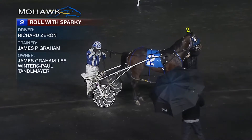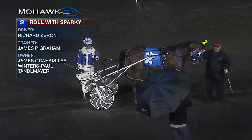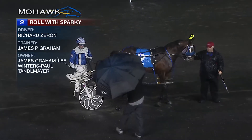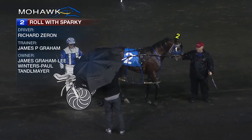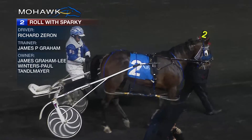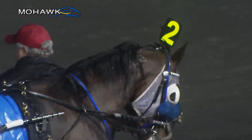Back to Victory Lane — the winner of tonight's eighth, number two is Roll with Sparky, three-year-old Roll with Joe Philly out of the Art Major mare Circle Game. Jim Graham co-owns and trains, partners are Lee Winters along with Paul Tantelmeyer. Bricks here on the winning reinsman, first win this year, third lifetime score for Roll with Sparky.